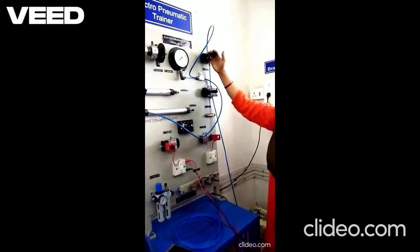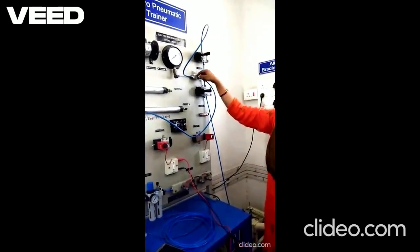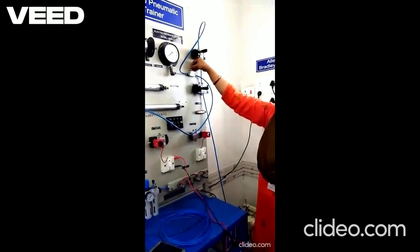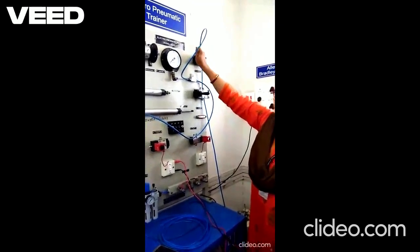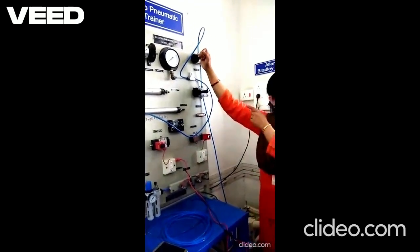It is not operating because this control valve is closed. So if I open this valve, the piston operates — observe the speed of movement of the piston.